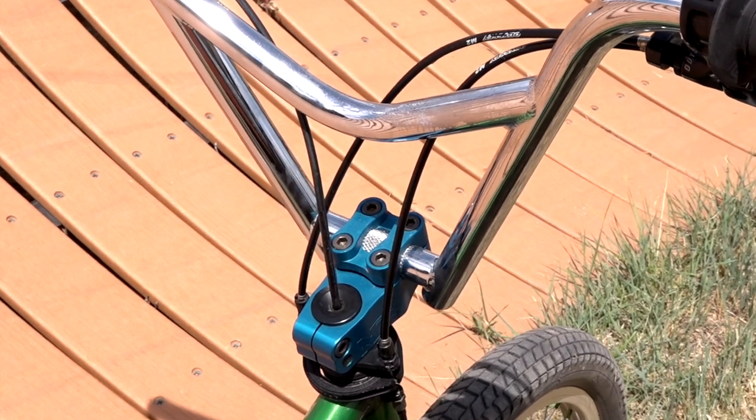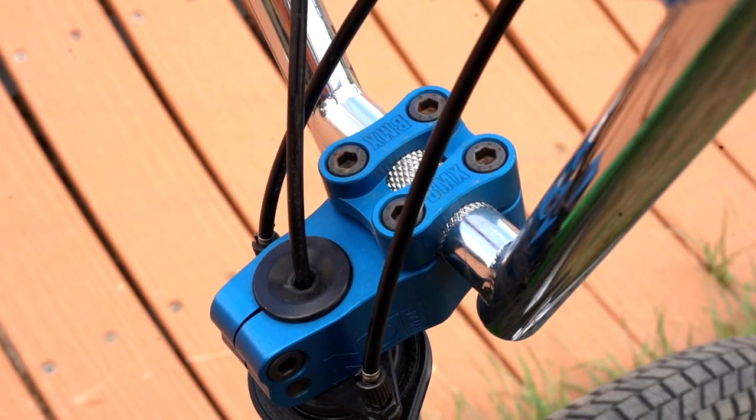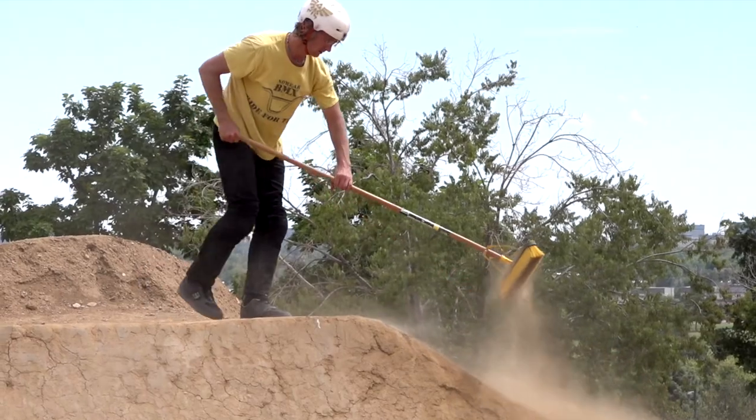Right below that we have the Missing Links stem. Solid stems — got some full link chain designs to it. Really happy with how it turned out. A bunch of different colors available too.